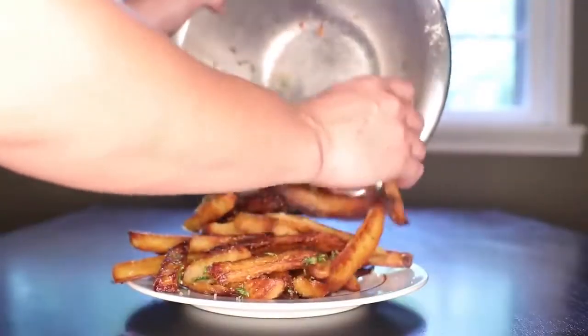How do you get them so crunchy? Well, you gotta think like a Brit. Long live the empire.